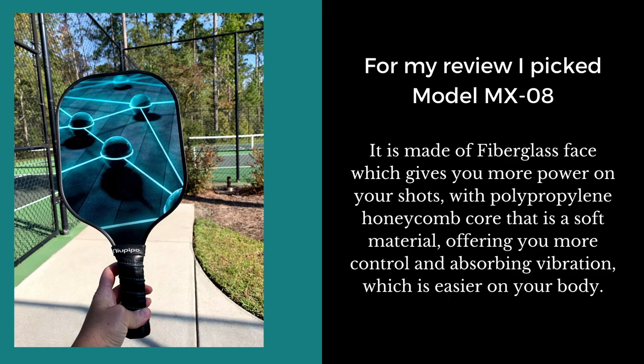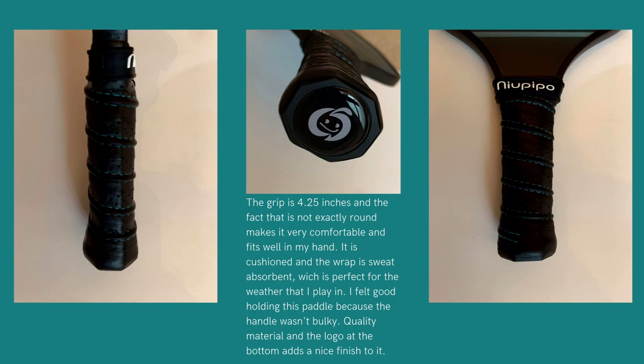It allows the ball to stay on the paddle a little longer so you can place your balls where you want. It also absorbs vibration, which is easier on your body. I really like the handle on this paddle.